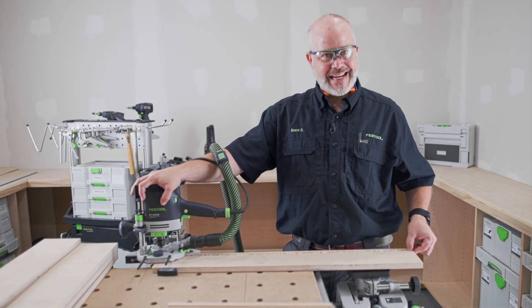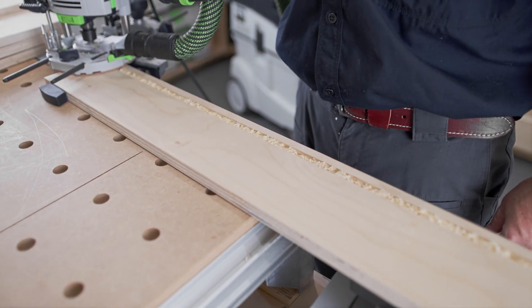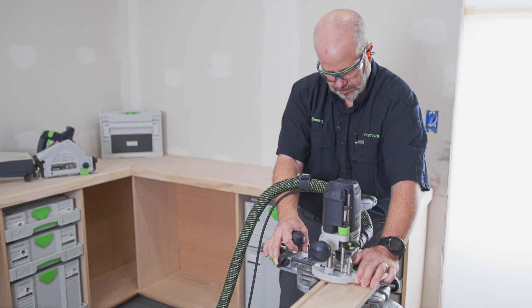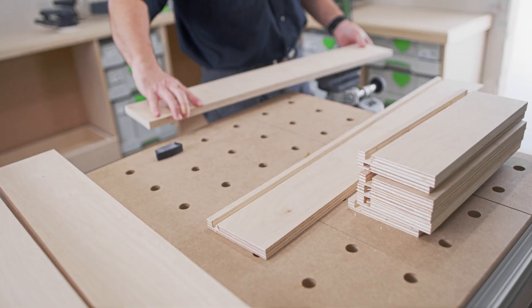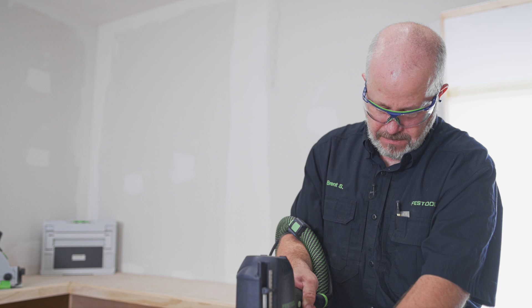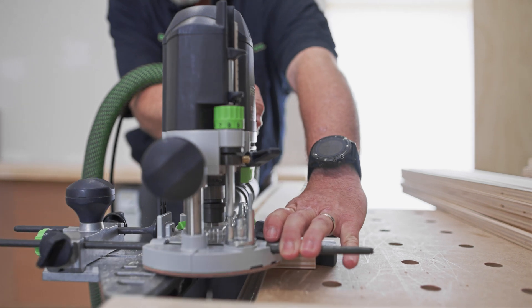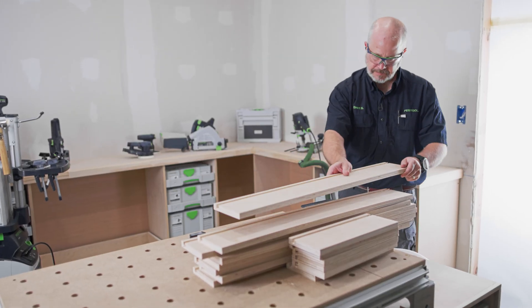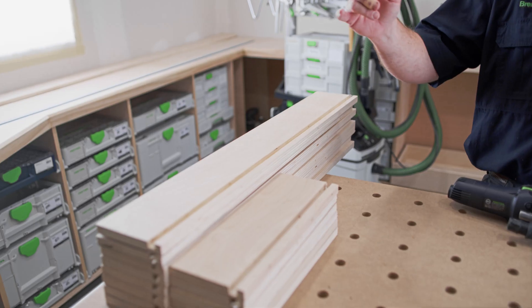As you can see, by creating that dam essentially, the dust didn't shoot out that way — it stayed in the dado. But now when I come back, it'll suck up all that dust, and I can finish off that last little piece. The process I follow when building drawer boxes is to create the box first, then double-check the measurements for the drawer bottoms.